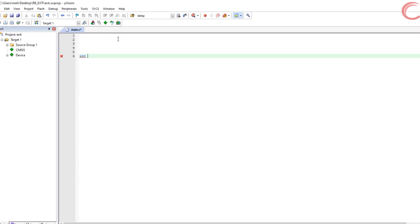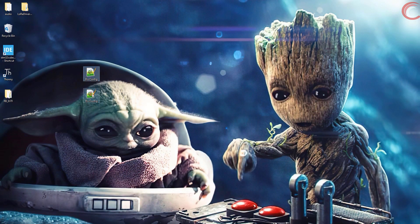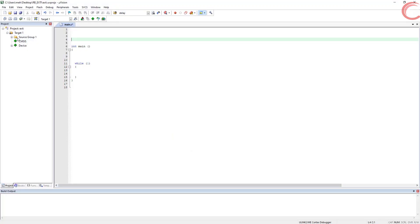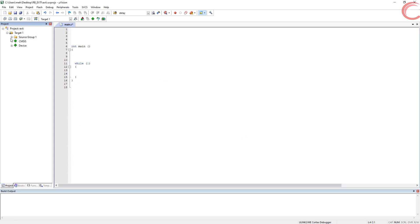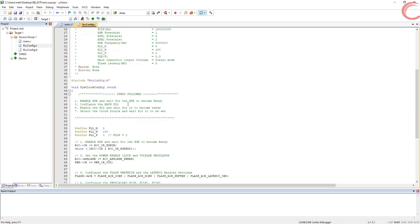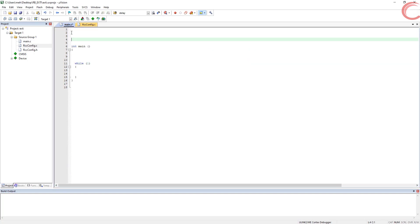In this main file, we will create a main function and a while loop inside it. First thing we are going to do is copy the clock setup files inside our project. Now we will include those files in our project. I hope you remember this file from the first video. Let's copy the RCCconfig.h in our main file.